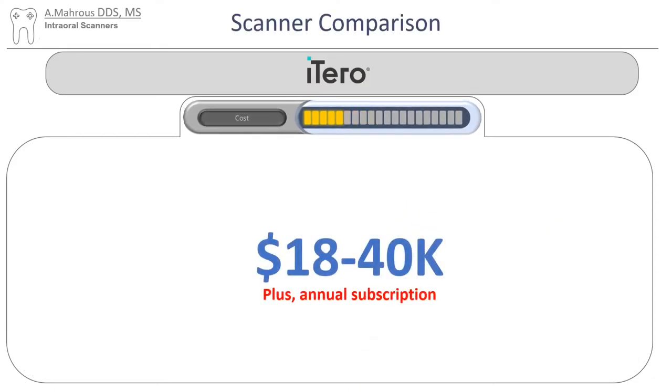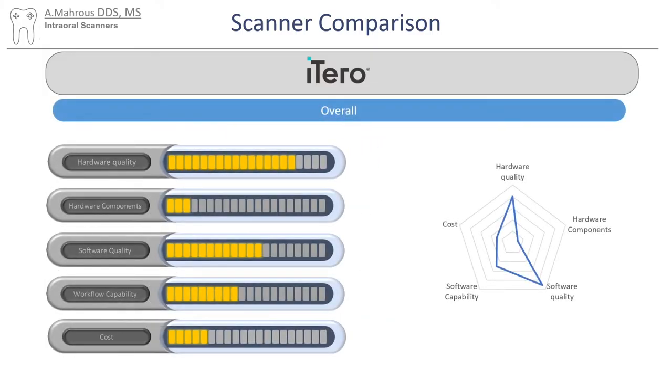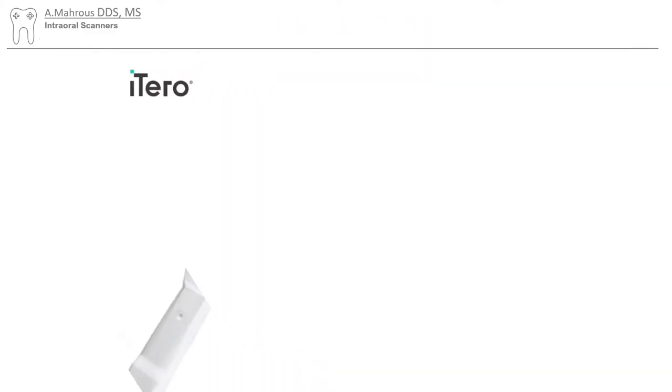Full disclosure — for cost, I used ChatGPT to figure them out. I know this cost might not be completely up-to-date, but I hope it gives us a pretty good idea of the differences in cost. Here are all my ratings, and again, it's important to note that these are just my opinions on those scanners. As you can see, it's a pretty specialized scanner. I think it does a really good job with ortho practices, but that's really what it does.